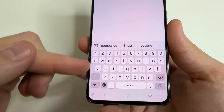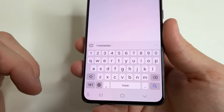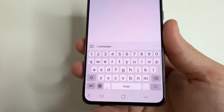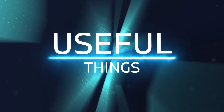Do you also find it inconvenient to use such a small keyboard on your phone? Often when I'm texting and want to press one key, I accidentally press several keys or the wrong one. But my fingers are not the biggest yet. In today's video I'll show you how to increase the keyboard and key size on your phone to make typing much more comfortable. Welcome to my channel and let's dive in.